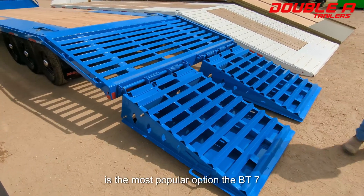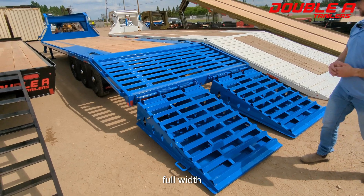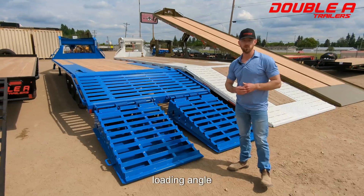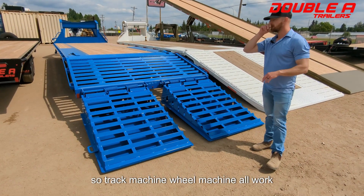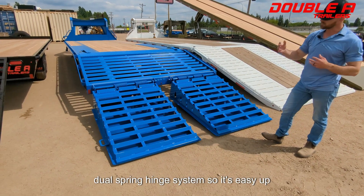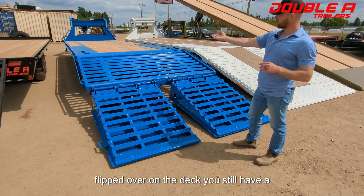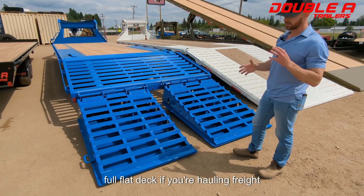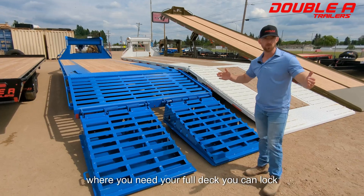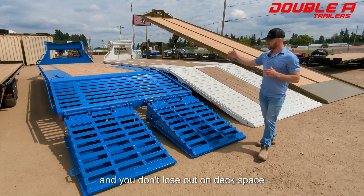Moving up from there is the most popular option, the BT-7 Concord ramp. Full width, perfect for wide track machines. When they flip over you've got your full 10 foot of loading angle included. Track machines, wheel machines — all work great. Dual spring hinge system so it's easy up, easy down. You have a few options here: when they're flipped over on the deck you still have a full flat deck. If you're hauling freight you don't lose out on that deck space, or if you're hauling a longer piece of equipment where you need your full deck, you can lock them up in the vertical position and you don't lose out on deck space.